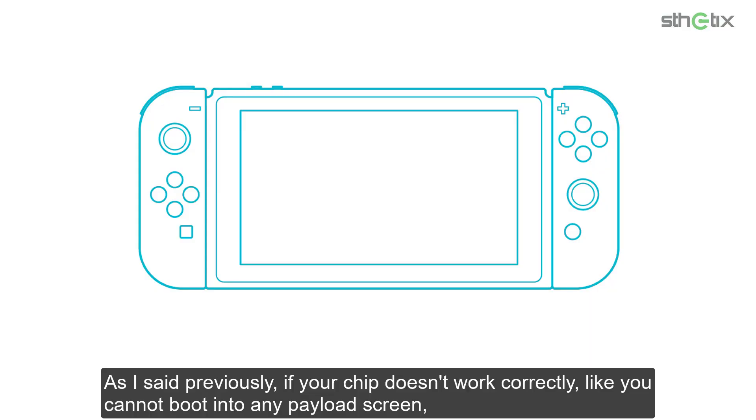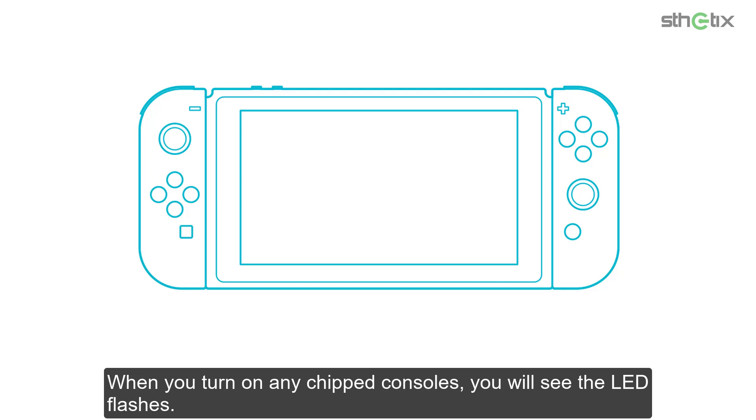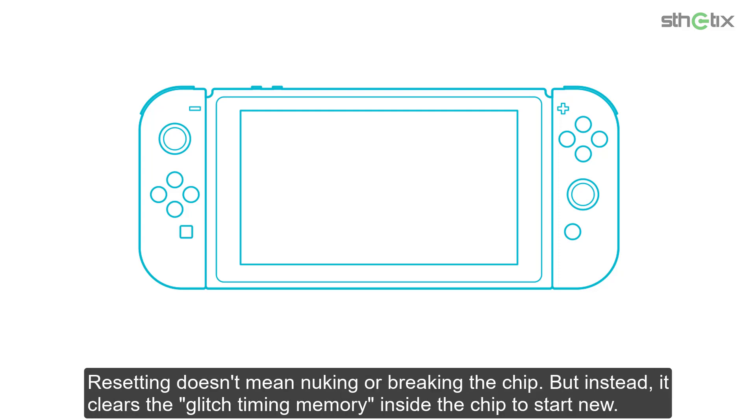As I said previously, if your chip doesn't work correctly — like you cannot boot into the payload screen, either using the genuine chip or the clone — you can try resetting it with PuTTY. When you turn on any chipped console, you will see the LED flash. When it is flashing, the chip tries to find the right moment at the right time to inject the payload as soon as the CPU glitches. Resetting doesn't mean nuking or breaking the chip; instead, it clears the glitch timing memory inside the chip to start fresh.